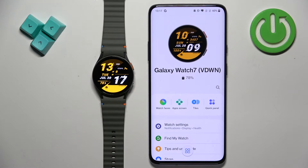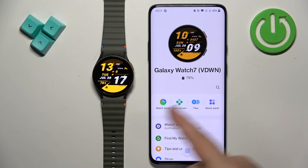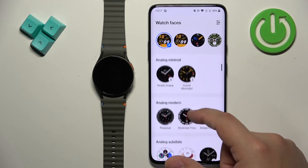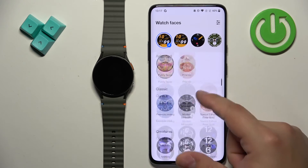Now we can open the Galaxy Wearable app on the phone that is paired with our watch. After you open the application, you will see the Galaxy Watch right here in the app. Now find the option called Watch Faces and tap on it.